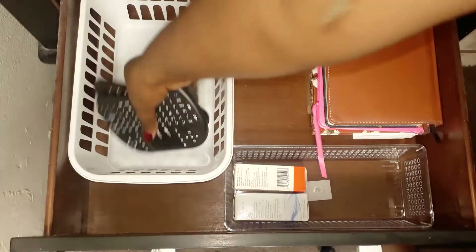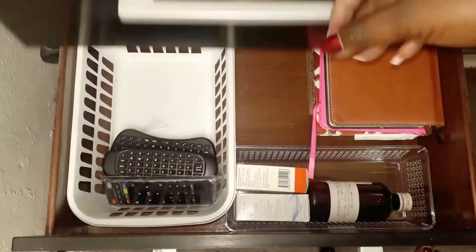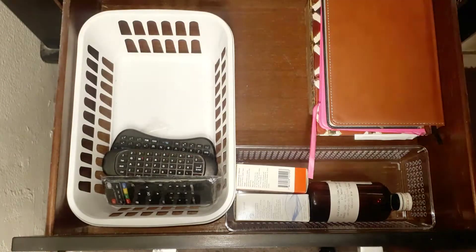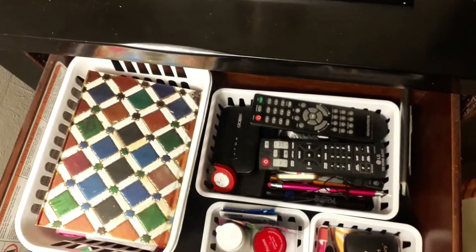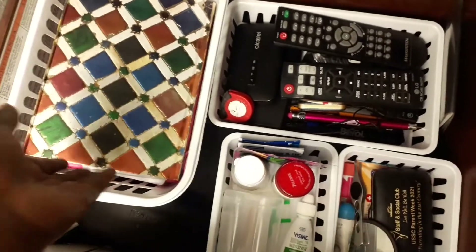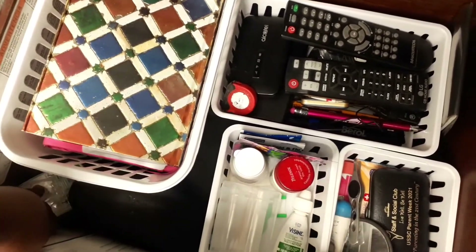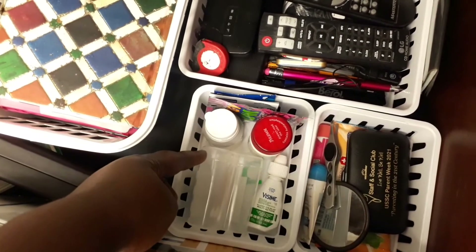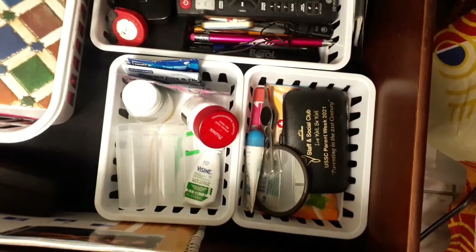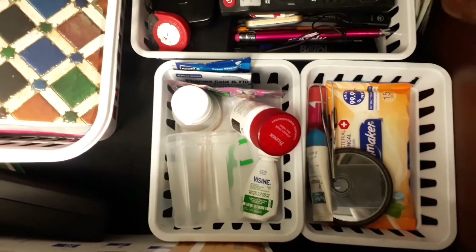In the bottom drawer I'm keeping remotes for my Android box, an asthma pump — I got COVID last year and since then I've had issues breathing, so I keep a pump with me — and my prescribed medicine. In my top drawer I keep my diary for manifestation: each morning I write three things I'm grateful for and something I'm manifesting. I also keep my content book and my glasses case.